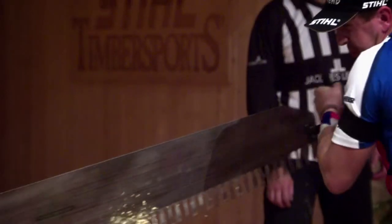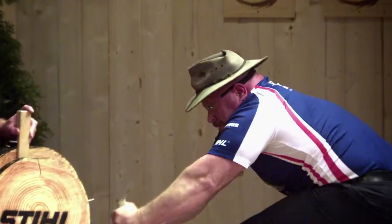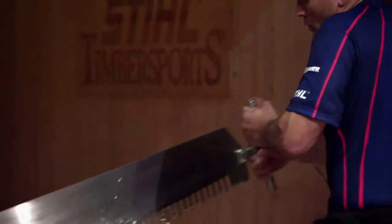The single buck saw is probably the most physically demanding event. We get a starting cut of 12 inches over a 19-inch white pine log and you saw through the log on go. It's usually between 10 to 18 seconds for that.